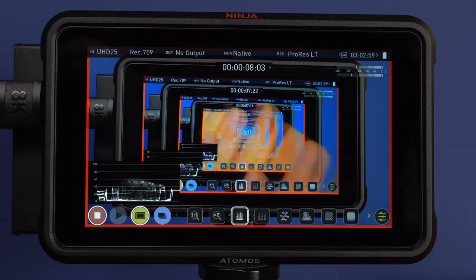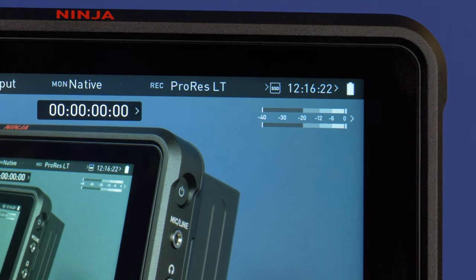I often use my G9 connected to the Atomos Ninja V. In fact, I'm recording on it right now. The Ninja V, in my opinion, is an awesome tool for monitoring what you're filming and to record in the ProRes codec, which is much easier for my computer to handle.